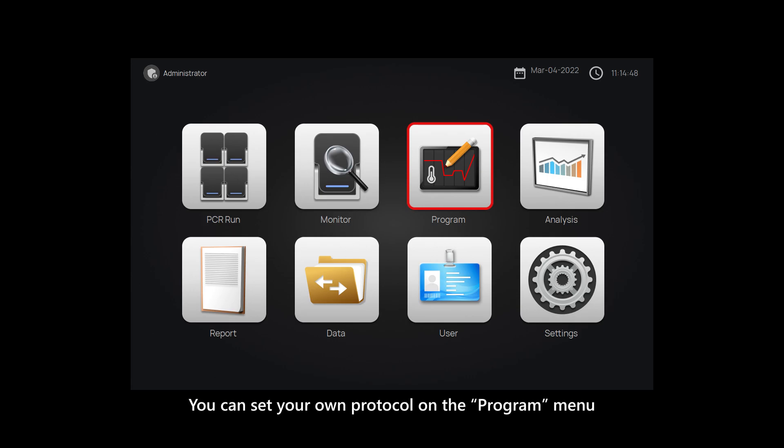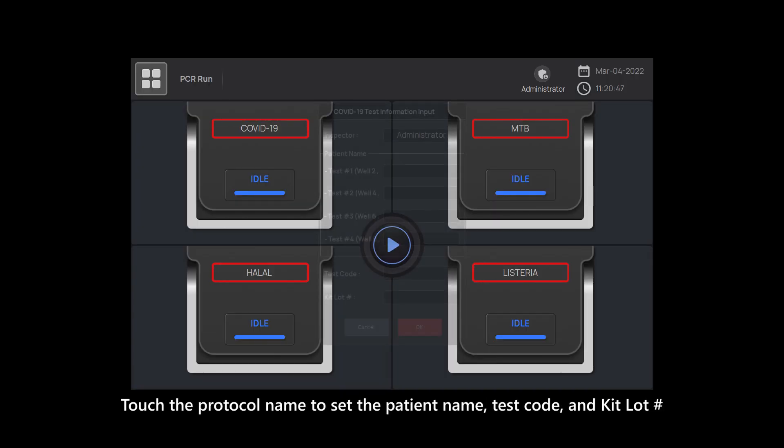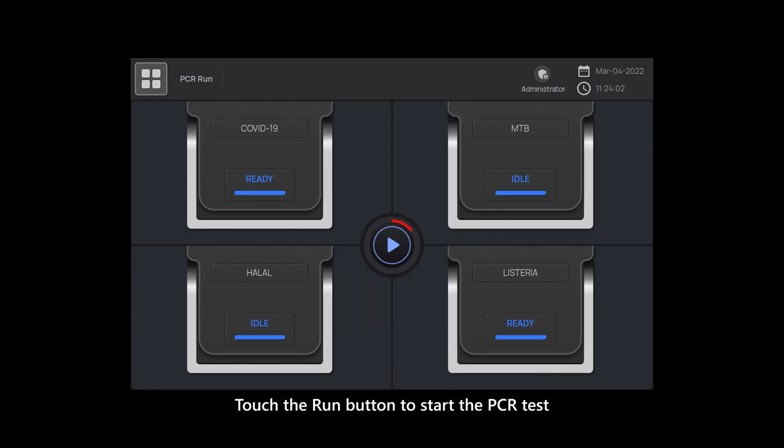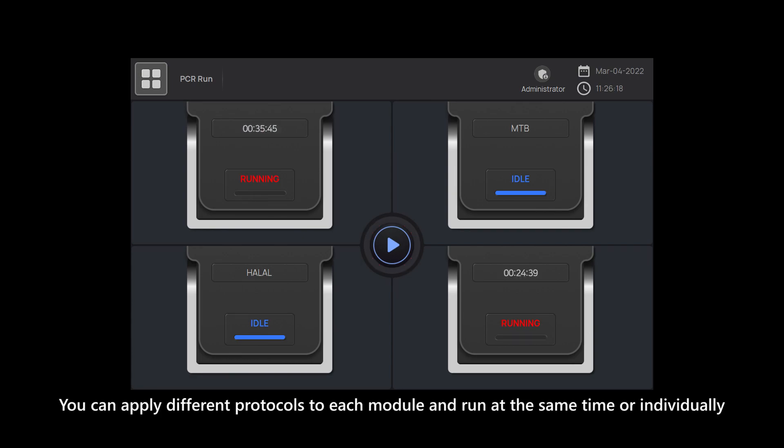You can set your own protocol on the program menu. Touch the protocol name to set the patient name, test code, and kit lot number. Touch the run button to start the PCR test. You can apply different protocols to each module and run them at the same time or individually.